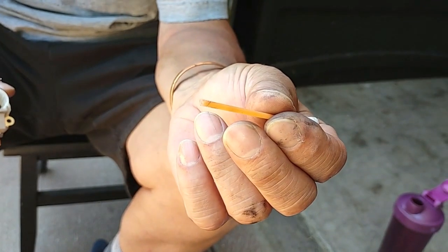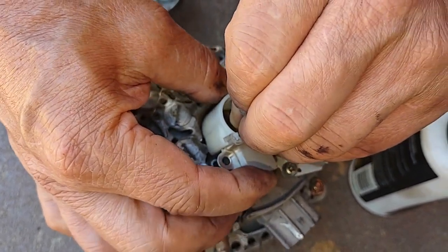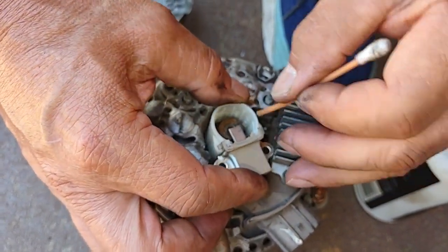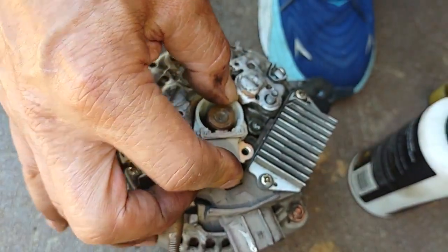I'll use this plastic q-tip to compress the brush and get it seated. I've got one in. I have to re-compress the top one. There we go.